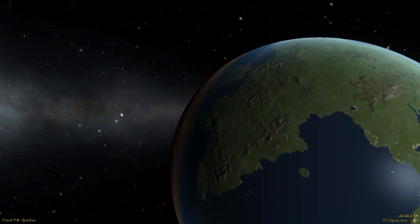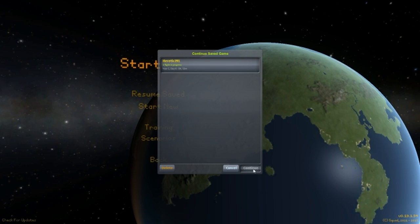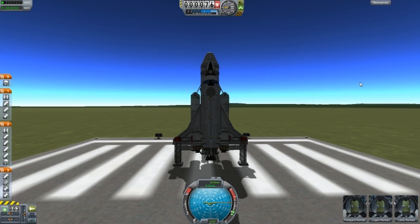Alright guys, welcome back to another Uncovered Space program. This is Subscriber Designs Episode 7 and we are starting off with Space Shuttle. This first design is Space Shuttle and it is by Bob the Builder — this is his second submission. He always has cool designs and he has written that this design is quite hard to fly.